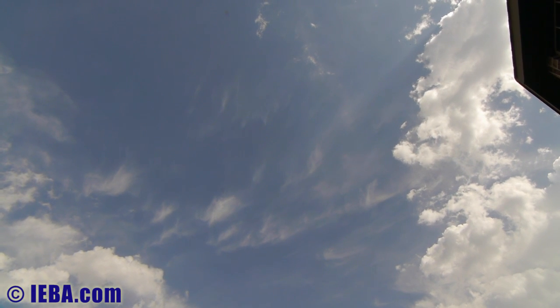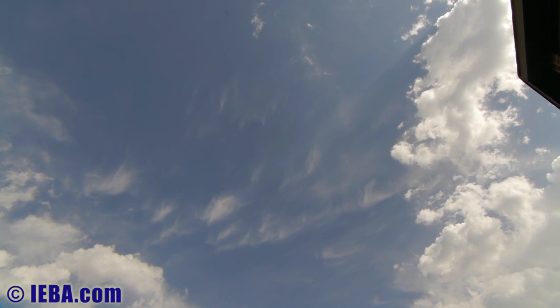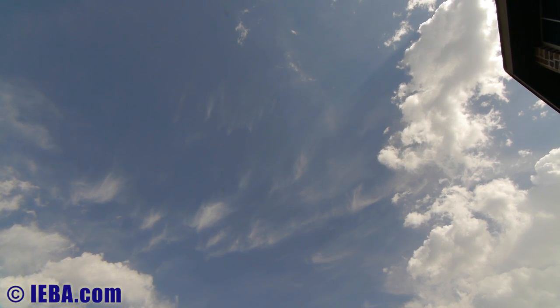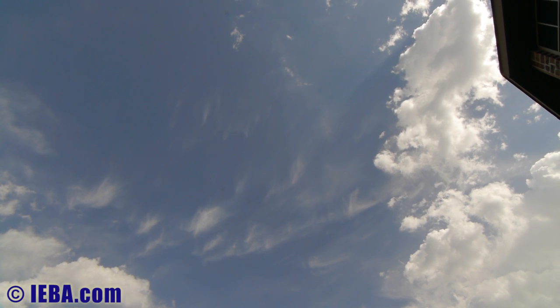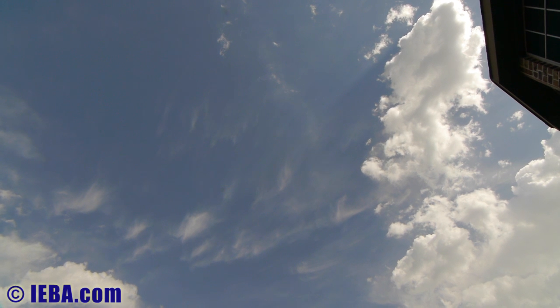These are some of the first images with my new — new to me — Nikon S9x5.5B1 EMS20.